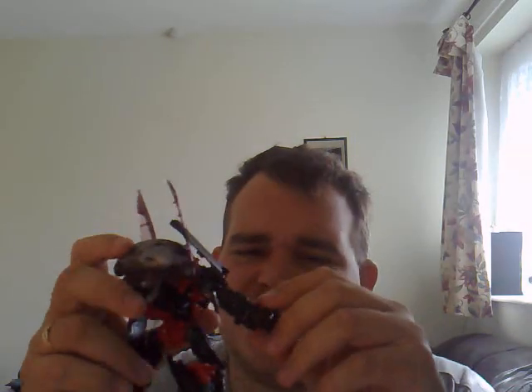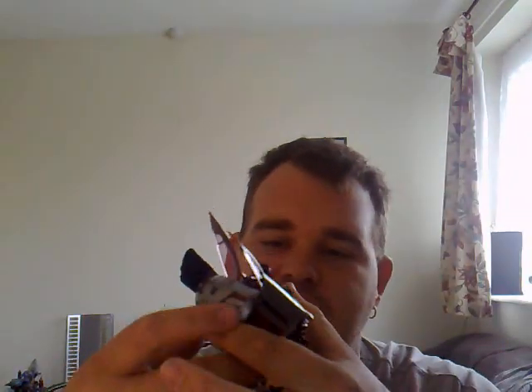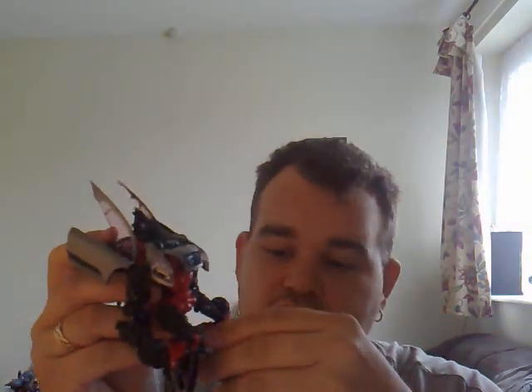I've seen a repaint which is Transformers — the character is called Dead End. All they've done is repaint the car and change the head, and repainted some bits of the robot making it look slightly better, but not a lot. I'd say this guy was worth picking up, and his brother Dead End — I haven't got Dead End yet because it's not out in the UK yet, at least not in the shops that I go to. Anyway, that's pretty much all I've got to say. I hope you guys enjoyed my review — I'll catch you guys in a bit.